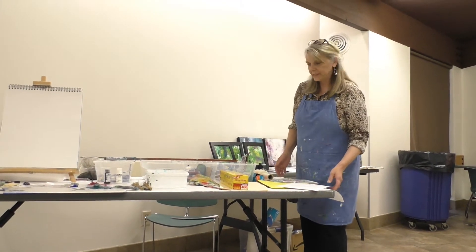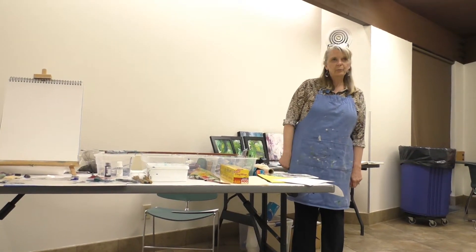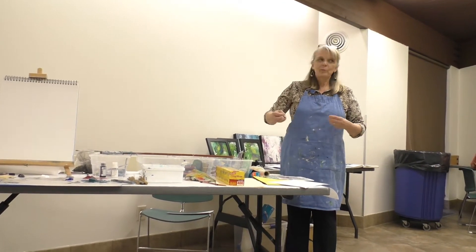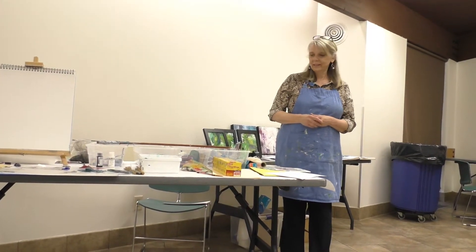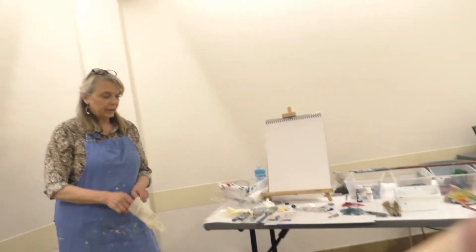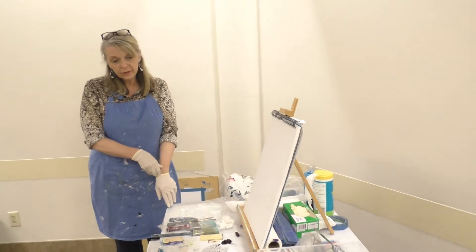My purpose today is really just to open the door to experimental mark making. I am fascinated by marks and I always have been. I use a variety of alternative methods — I'm not going to do a complete piece, just show you different techniques I've found along the way. Maybe one or two you can incorporate in your work. I primarily work in acrylic, but I also work in oil and cold wax, which is a really nice medium because it has a lot of body.